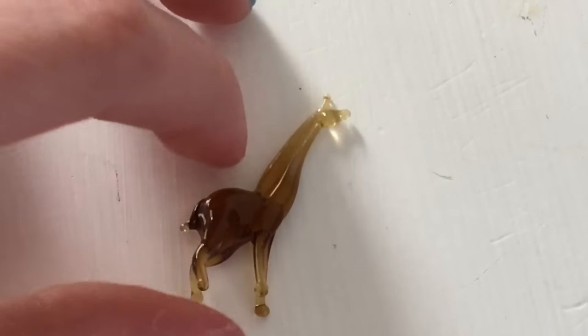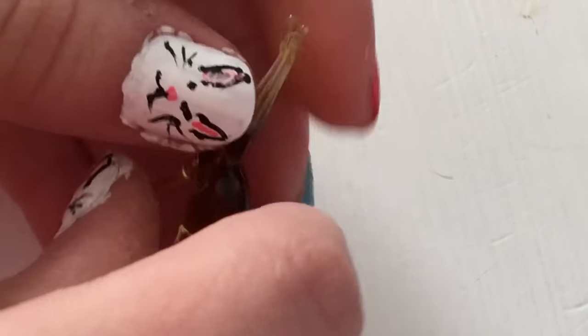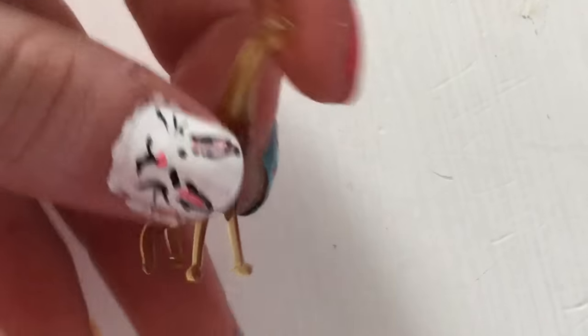I'm not going in any particular order. This next one is a little giraffe — it stands on its own. It's really cute and it's brown. They are very fragile so you have to be careful with them.